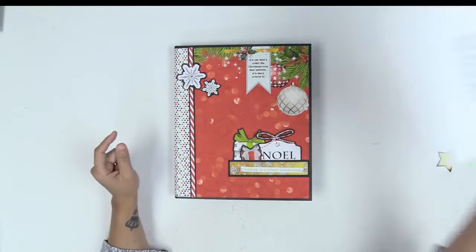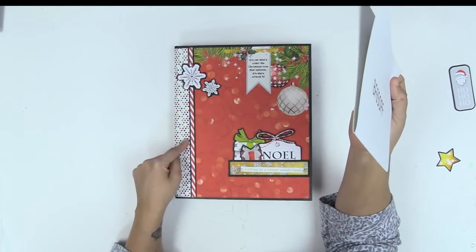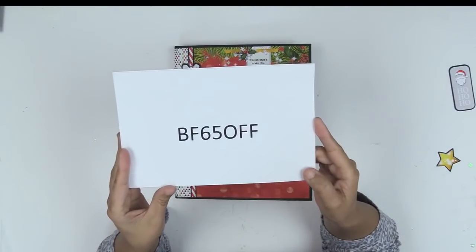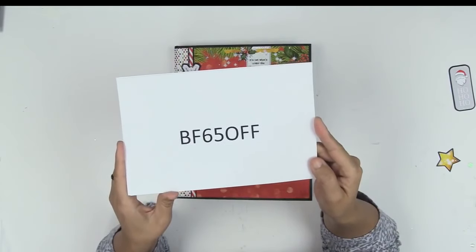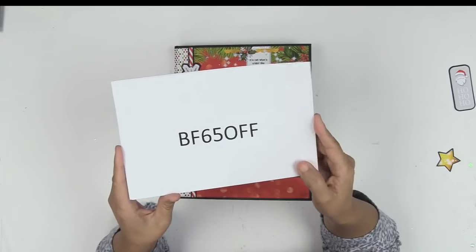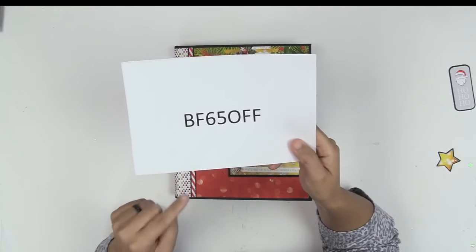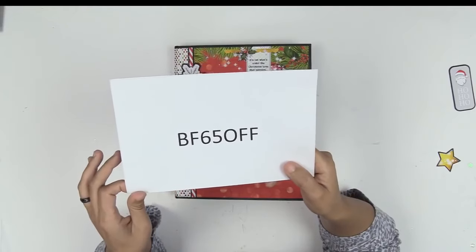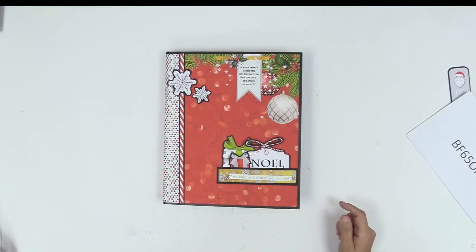I started my Black Friday sale — you can get 65% off this and the digital paper collection. The code to type in at checkout is BF65OFF. Enjoy that Black Friday sale; I hope it helps you pick up other tutorials you may have wanted in the past. The sale runs through the end of the month, but I encourage you not to wait until the end because it gets pretty dicey when everybody hits the website. If you make this and love it, please let me know. This is Kathy with Paper Phenomenon — until next time!